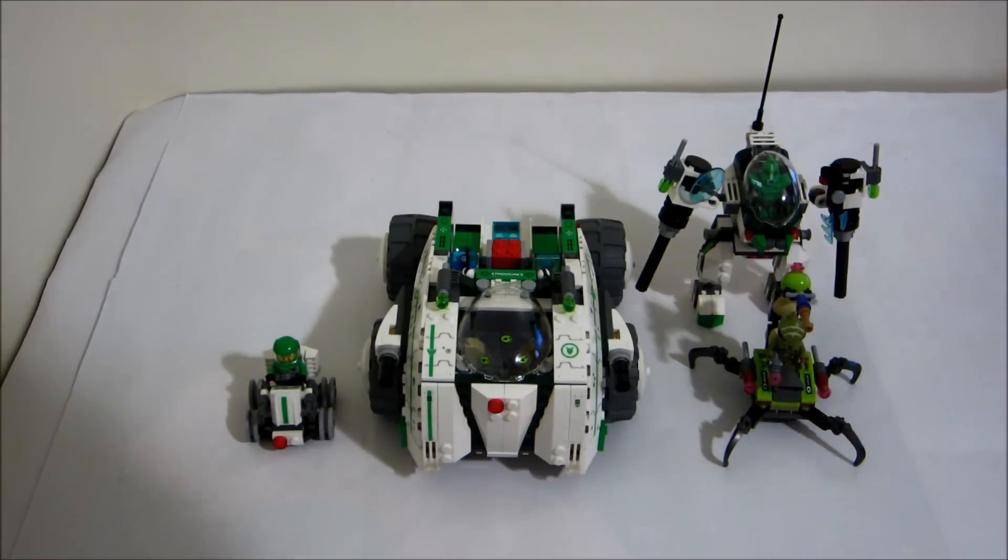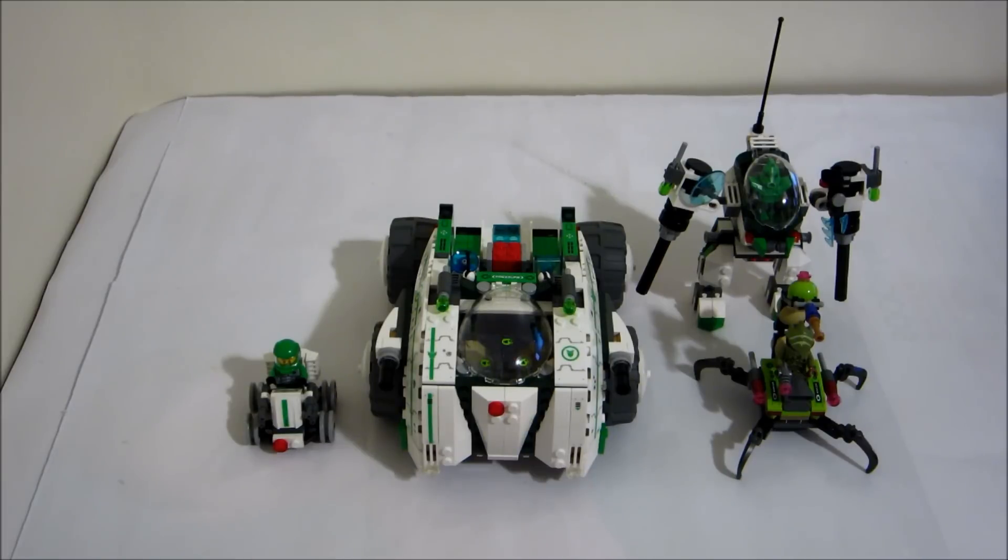This is probably the coolest robot. Thank you for watching my review. Until next time.